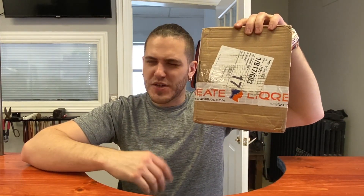Today we're going to be looking at LiqCreate — L-I-Q-Create is what we're going to go with. And this is their direct-to-cast resin.